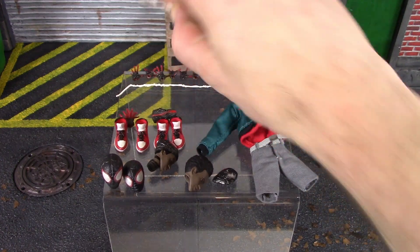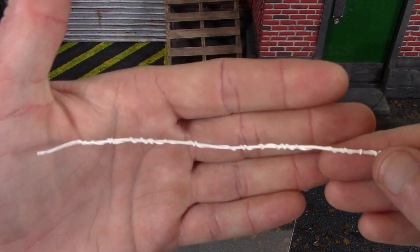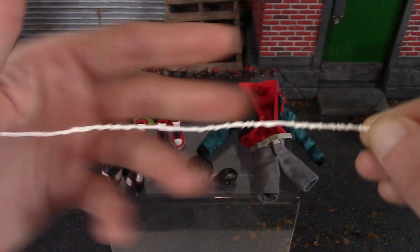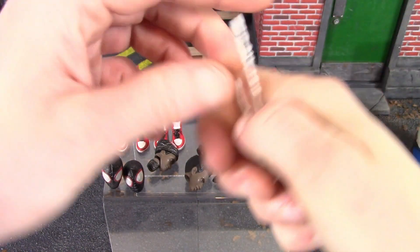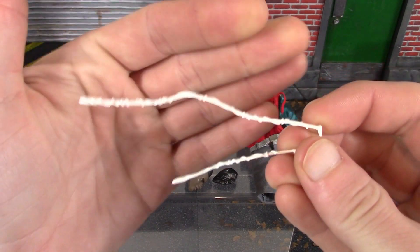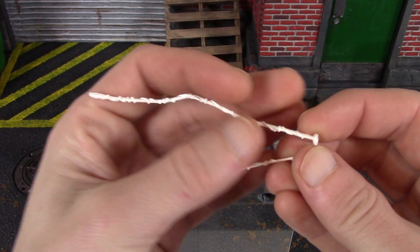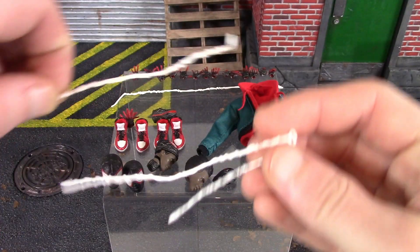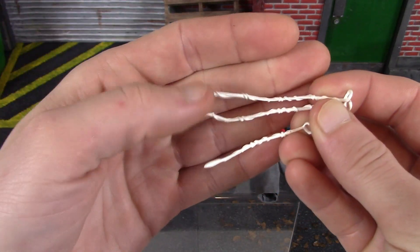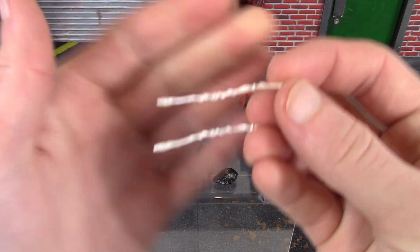Then we do get some webbing. We do have the swinging web — this one turned out fine, nice sculpted detail all throughout it, not that warped. Then we do get these whipping webs, and these are really warped — all four of mine are. We have two longer ones and two shorter ones. I don't know if the warping was done purposely or not. These smaller ones are also a bit warped.